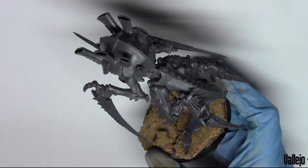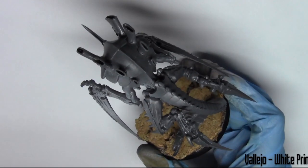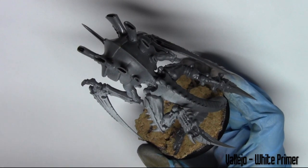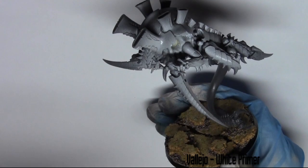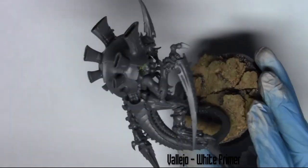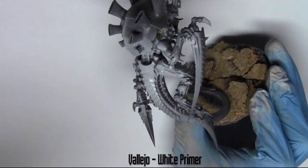Hello and welcome back to GMP Miniatures. This is a painting tutorial for a Tyranid Hive Tyrant, a winged one. The wings are magnetised as I've shown in a previous video — if you want to know how to magnetise wings, I'll add that video in the description, there's an easy to follow tutorial on that.